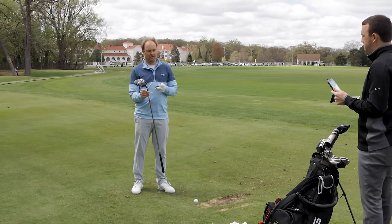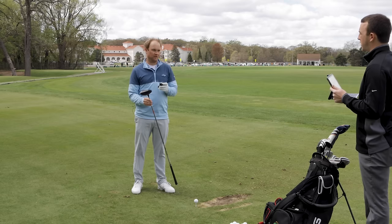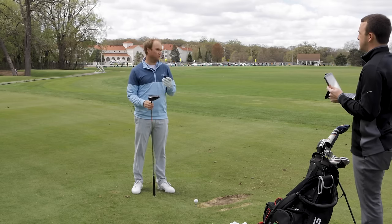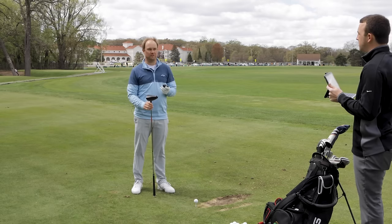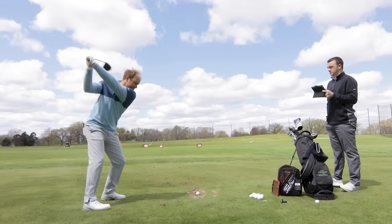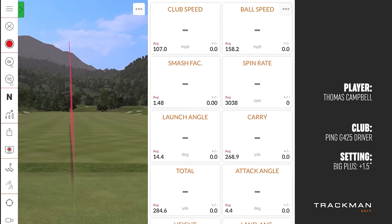Yeah, let's start with the hosel adjustments. Let's go higher and then lower. So let's put this first up to the big plus. My expectation would be a little higher ball flight, maybe a little more draw bias and a little more spin. Yeah, there's that high left ball. I feel like I hit that one pretty good. A little bit lower spin there than the last one.